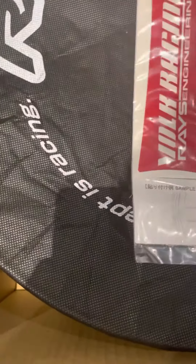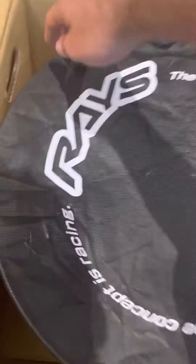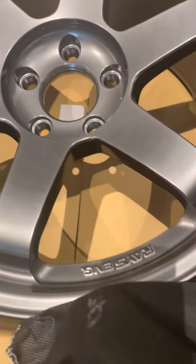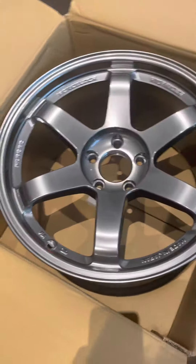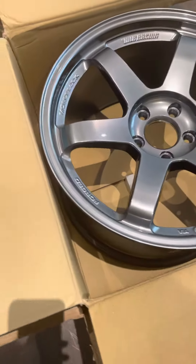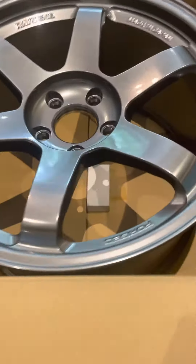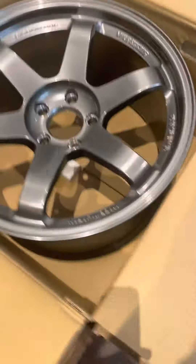Getting the stickers off now — the moment I've been waiting for, for a year. There we go, supposed to be formula silver. These do look a little bit dark; I was expecting them to be a little bit brighter.